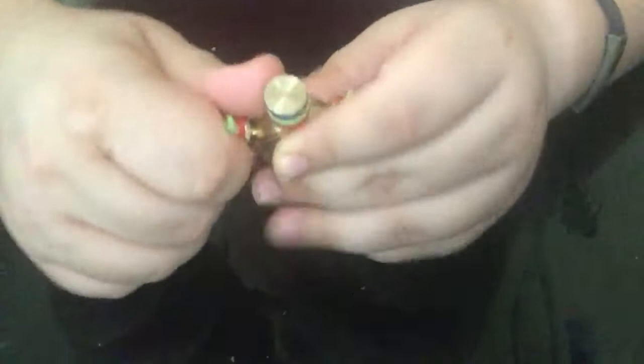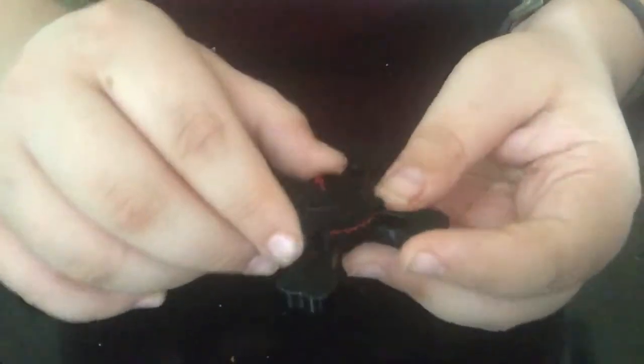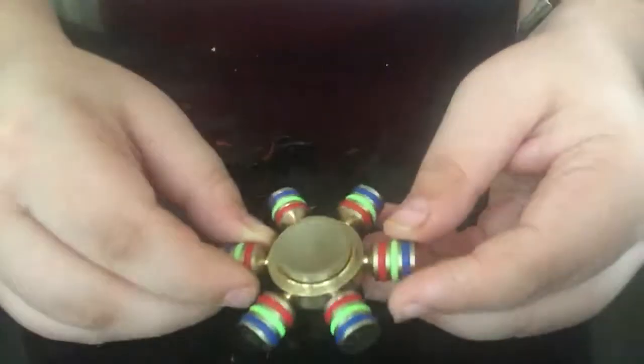When you spin it, it spins really well. I think the heavier it is the better it spins. One downside is that when you spin it for a while, the attachment pieces get a little loose, so you gotta tighten them every like five minutes. Now the $10 one — it's really light, not heavy at all, but it has a really beautiful skeleton design.